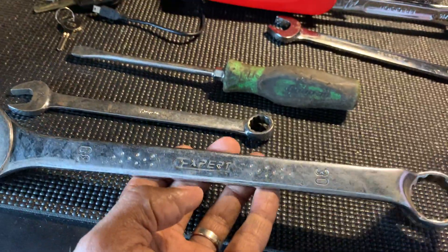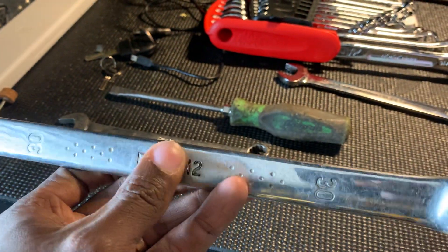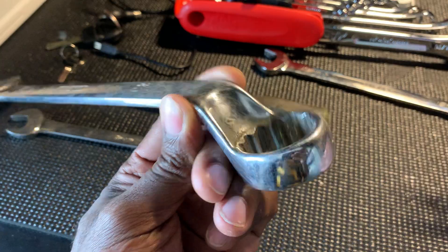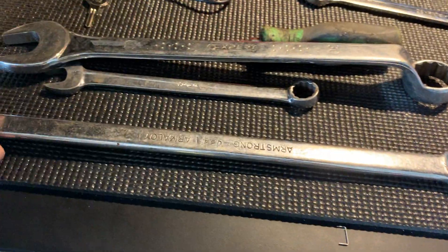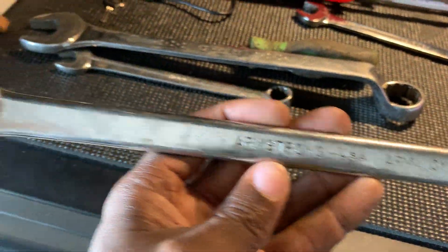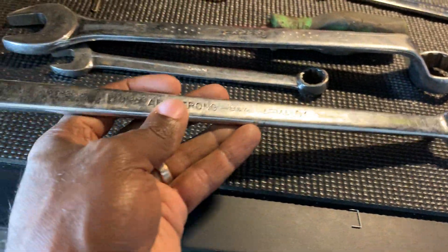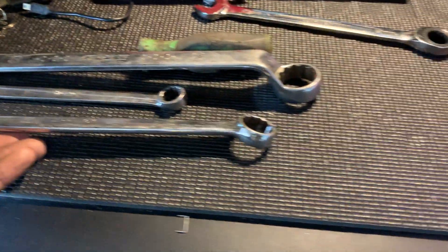This is an Expert 30 millimeter wrench in really good condition. If you don't know, Expert is kind of an affordable brand — it does have a unique offset on one end which is pretty cool. Also picked up an Armstrong double box end wrench — 10/16 and 15/16 — with about a 10 degree offset on each end.